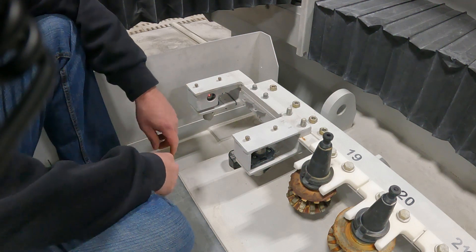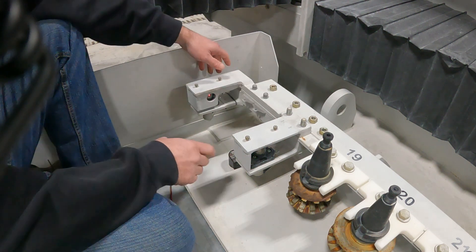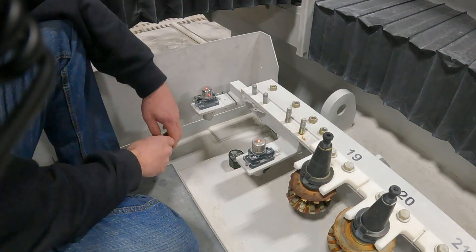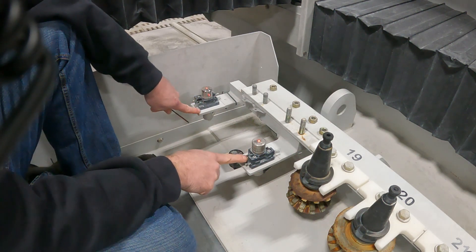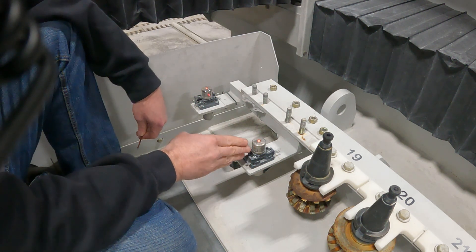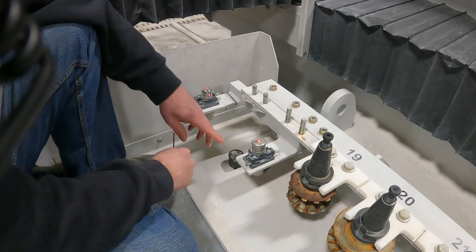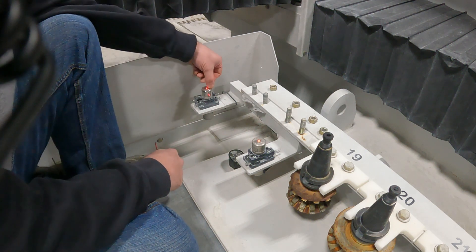Now that we're here at our ITM heads, we already removed the four nuts holding the top bracket on. We'll remove that top bracket, and here we have our ITM heads with our adjuster packs where we can adjust the ITM heads. The transmitter is on our right side and the receiver is on our left. This will be the same on any machine. The transmitter has TX on it and the receiver has RX.